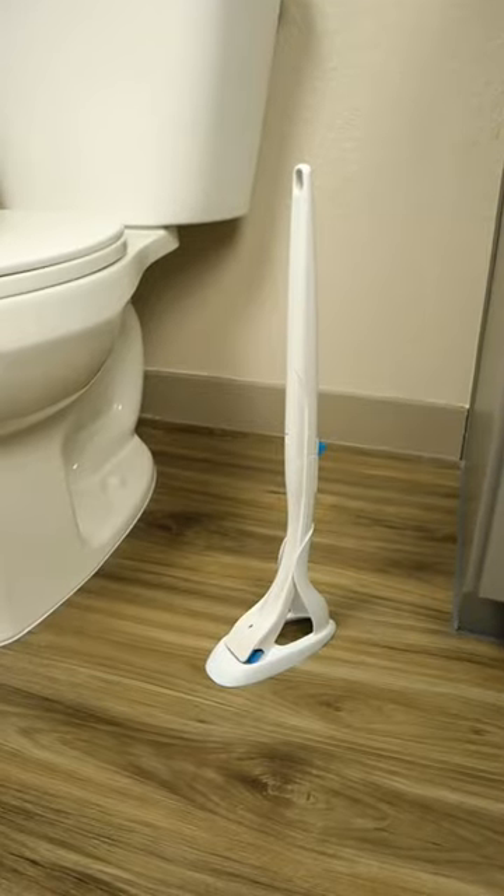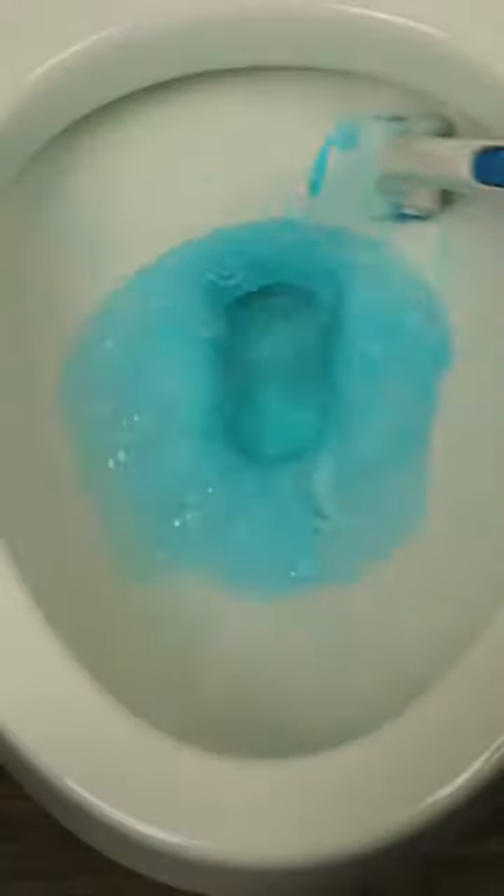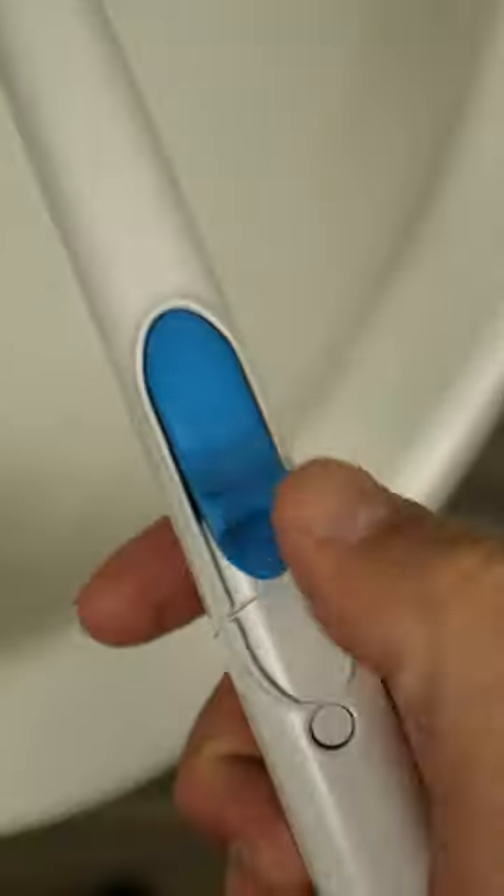Or you could just use this. Attach the pad, immerse to activate the cleaner, scrub and disinfect, and when you're done, simply click the handle to drop the pad inside the toilet and flush.